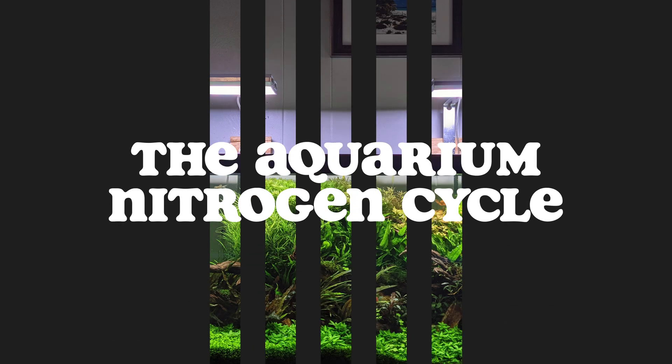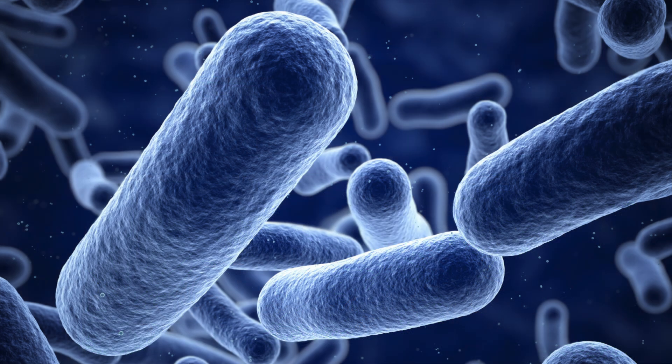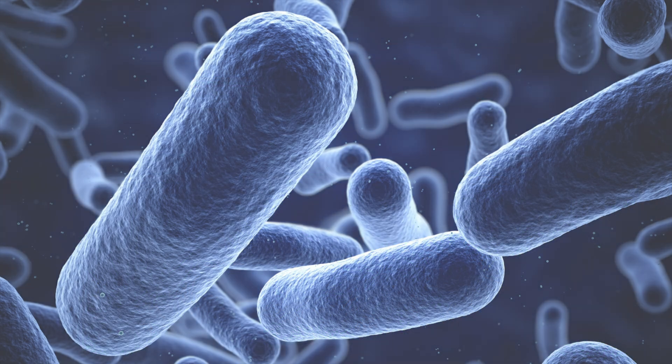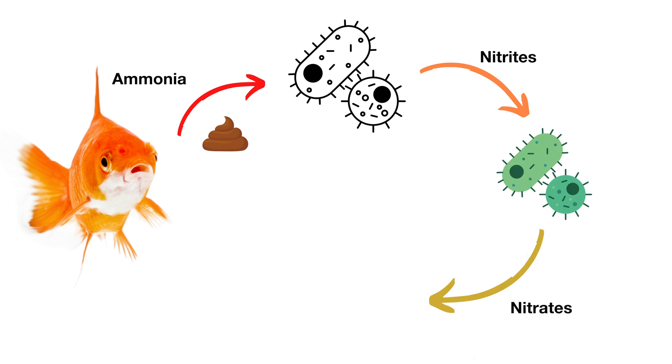The nitrogen cycle in your aquarium is the process in which different types of beneficial bacteria, called nitrifying bacteria, help you keep your water clean. They convert ammonia, a highly toxic fish waste, into nitrites and then nitrates.